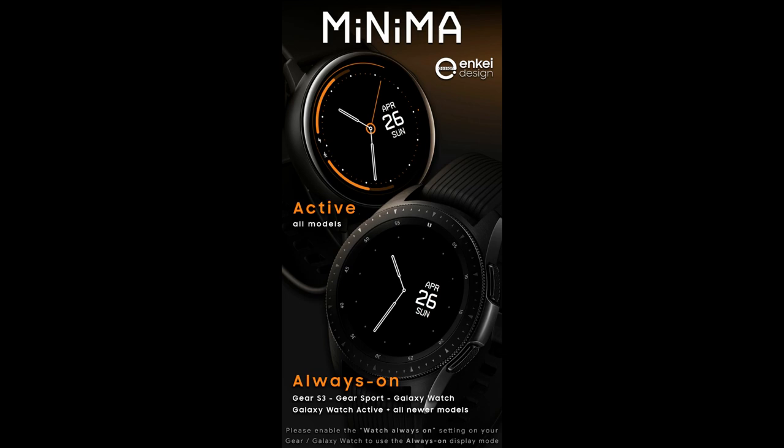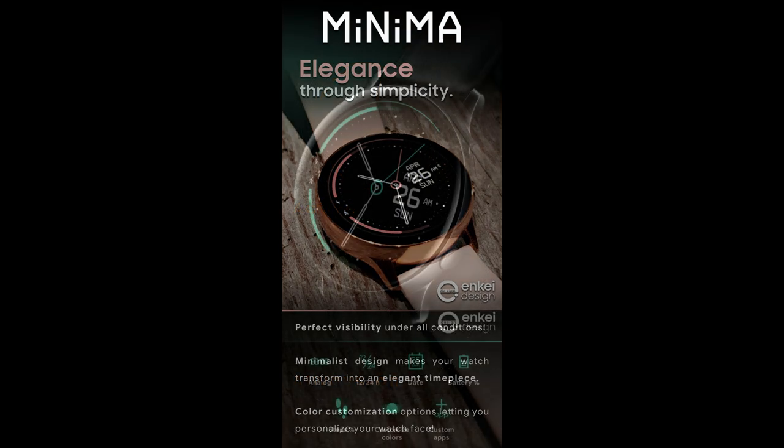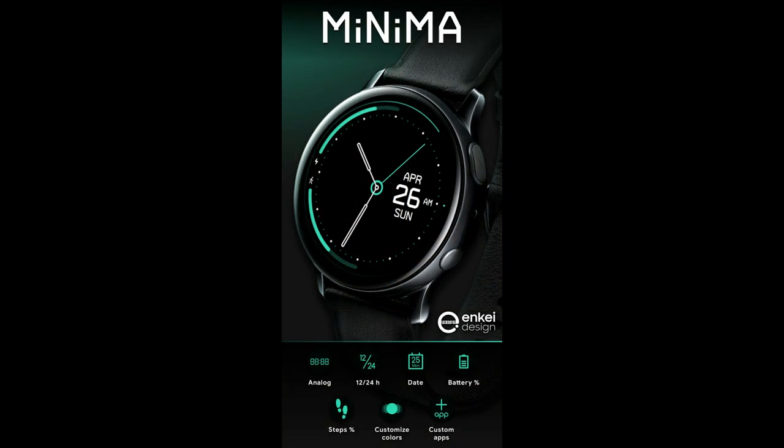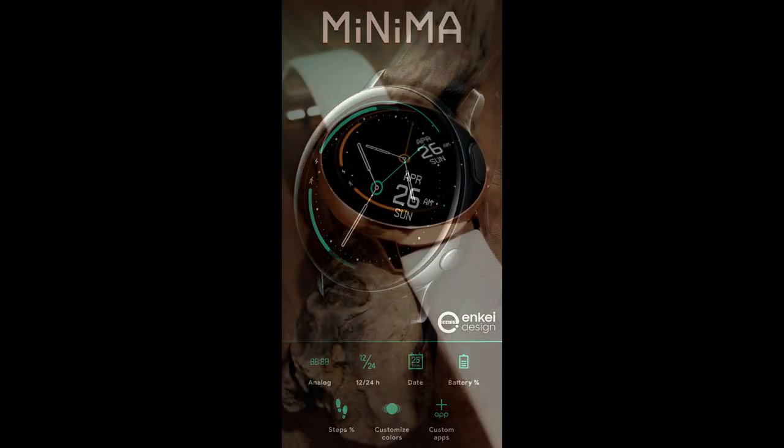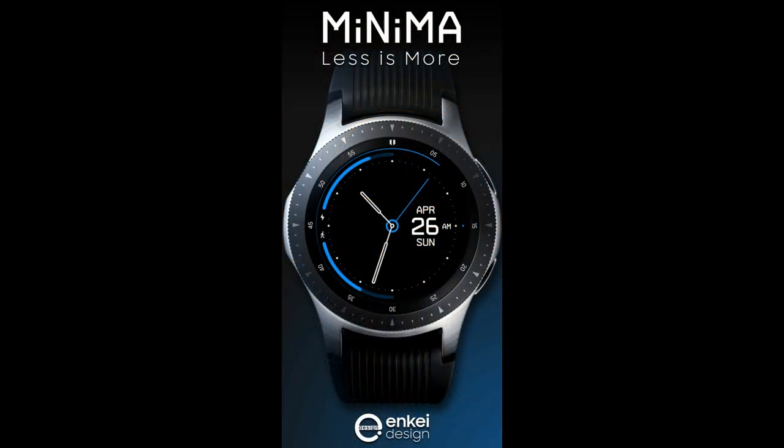Welcome back to Jibber Jab Reviews everyone, and I appreciate you all tuning in to our latest watch face review. In today's show I have another face to show you from NK Design, and this one should definitely appeal to those that prefer clean and minimal style watch faces, because this one definitely falls under that category of designs.